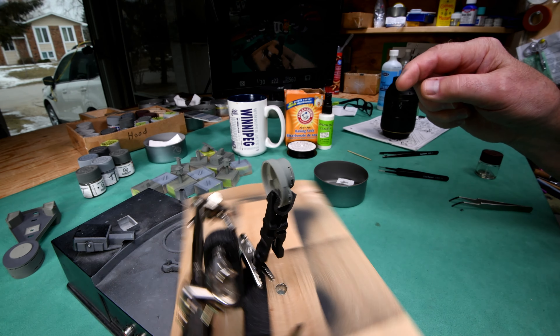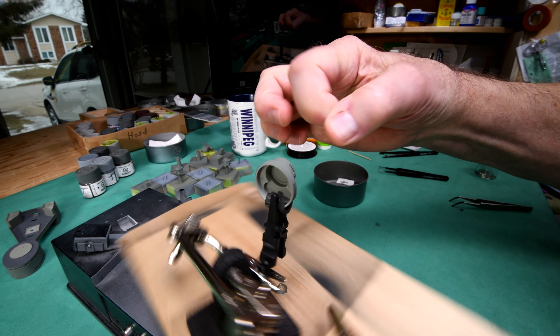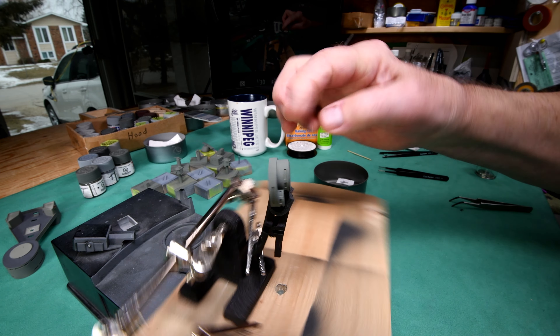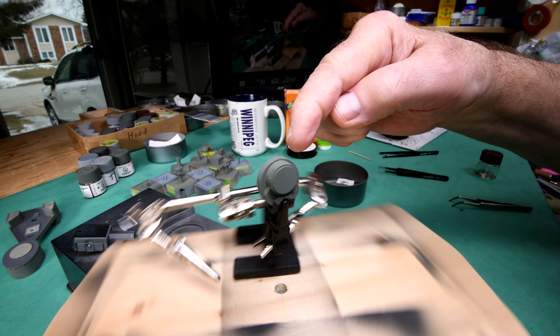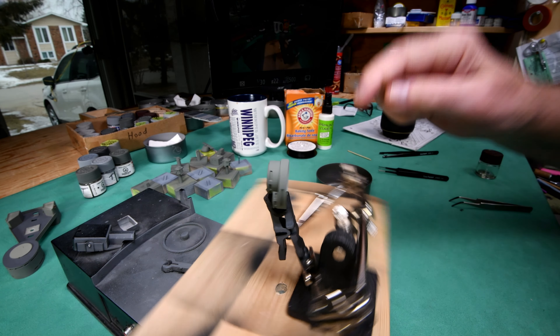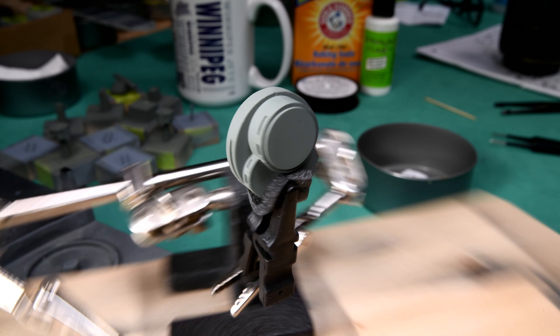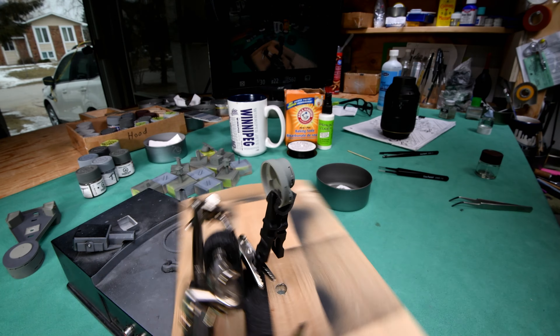I'm going to try and mount these on the top here. I just got this thing sort of spinning around to show you how I protected the paint from the alligator clip with a piece of foam rubber.